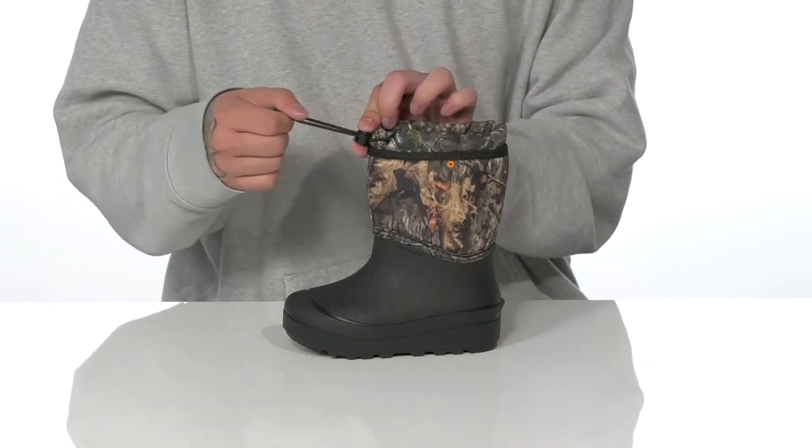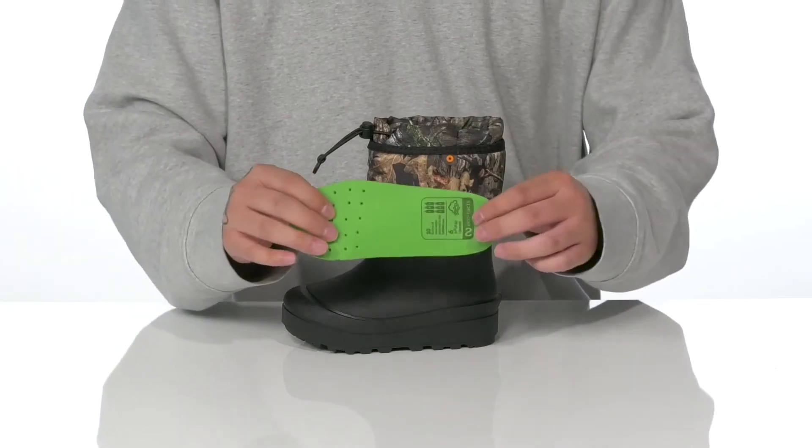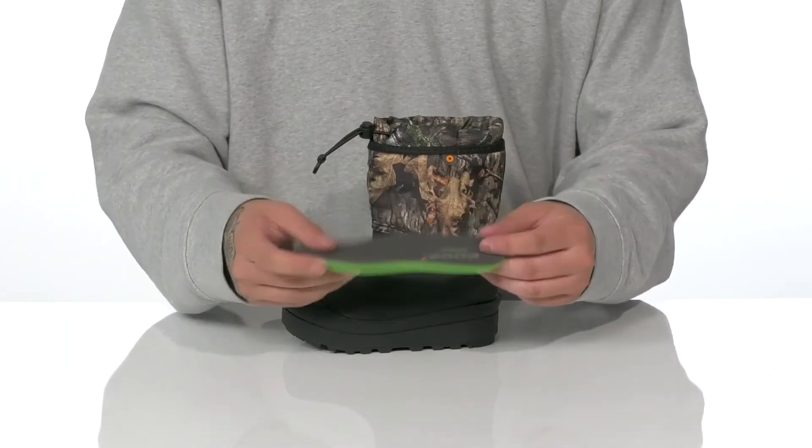The stretch lace with toggle closure gives you a custom and secure fit up top. A warm and cozy textile lining and a removable bloom algae foam footbed help absorb shock and keep them comfortable.